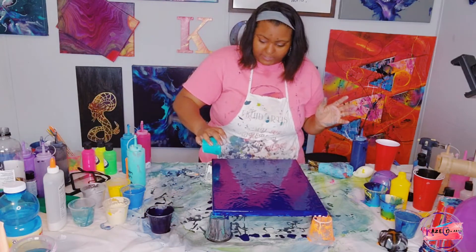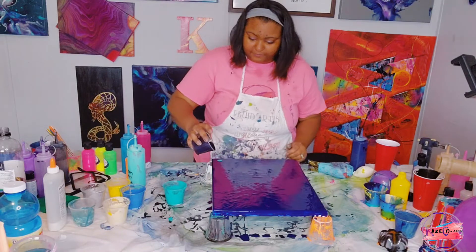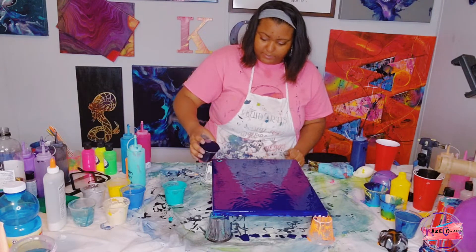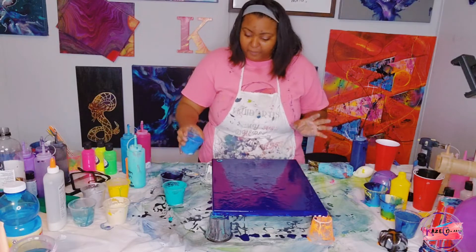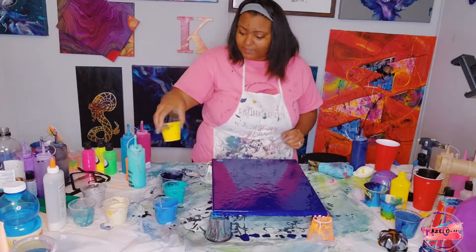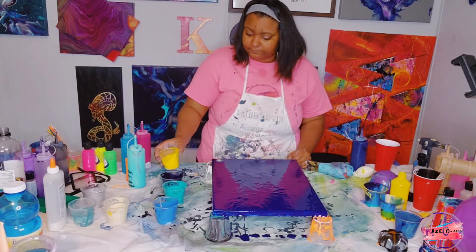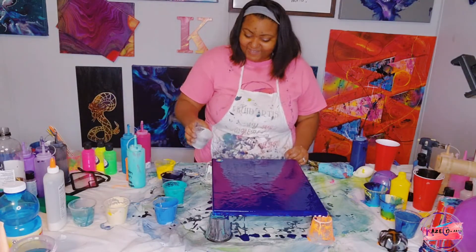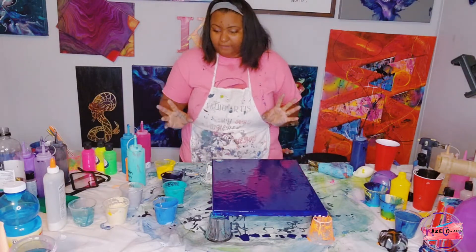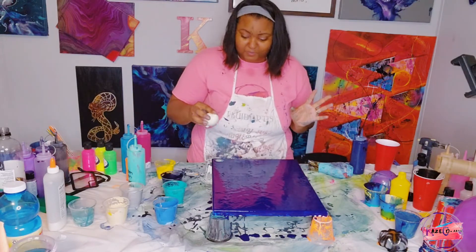For the first balloon smash, I'm going to put it right here with just a little bit of each color. I have the yellow-green bright aqua-green mix, the Prussian blue slash red mix, the Prussian blue slash white mix, the cadmium yellow, and then I have silver. Those are the only colors I'm going to add in for now. I'm going to take my small balloon right here and try to do the balloon smash.